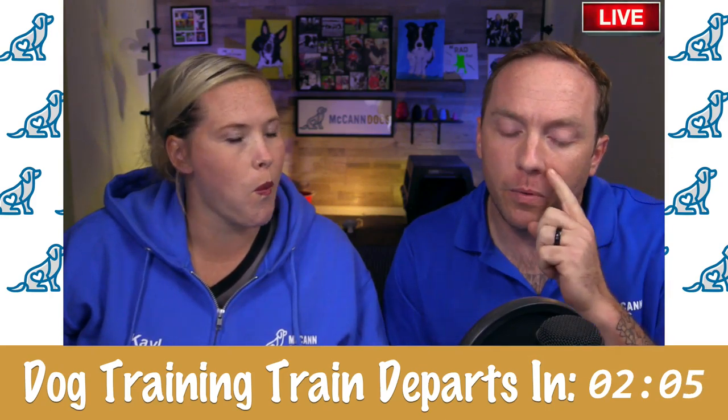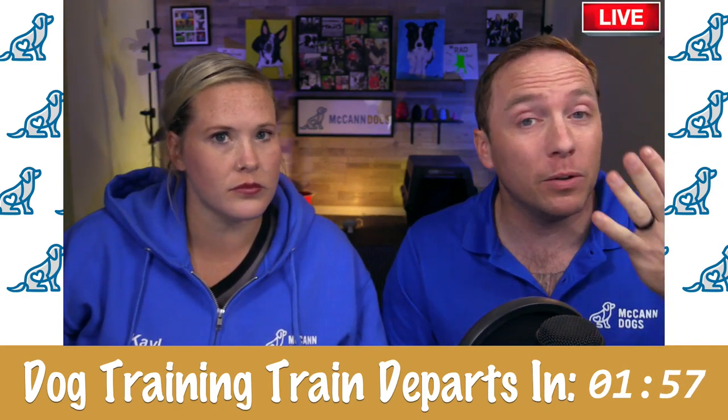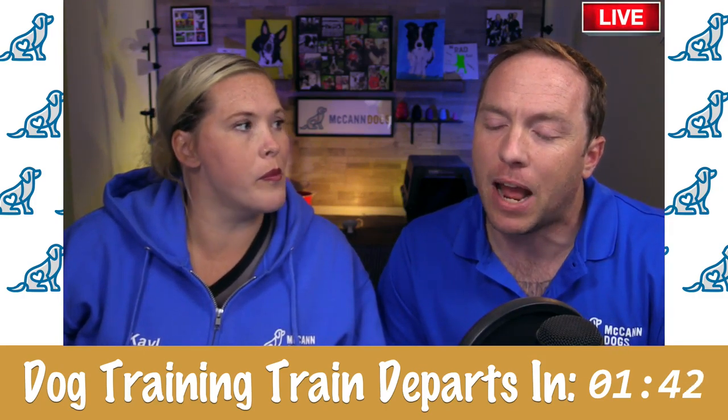We're going to talk about some things, especially when we talk about a rehomed dog — there are things you can do before you bring that dog home to set yourself up for success. I know lots of you have a dog who is older and you've started to realize you need some dog training. You've come to the McCann Dogs channel trying to figure out how to make them listen, how to get them to want to listen — and that's exactly what we're going to talk about today.